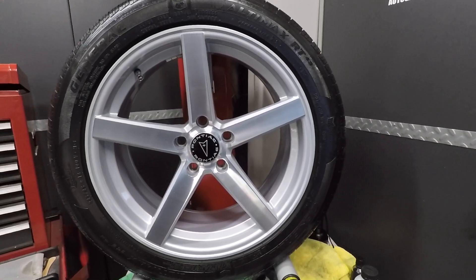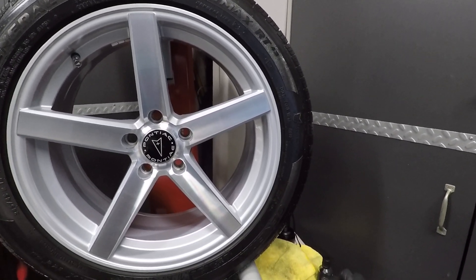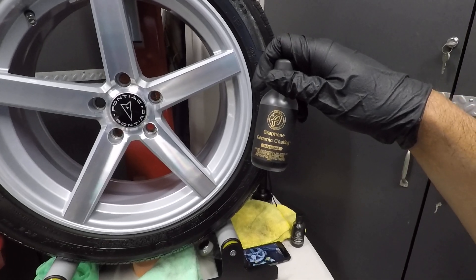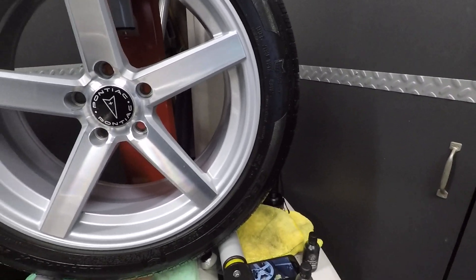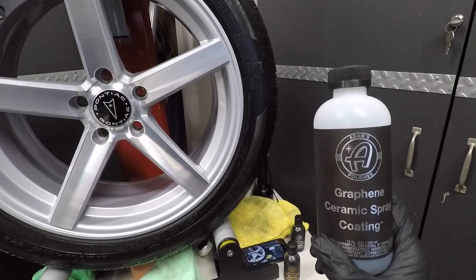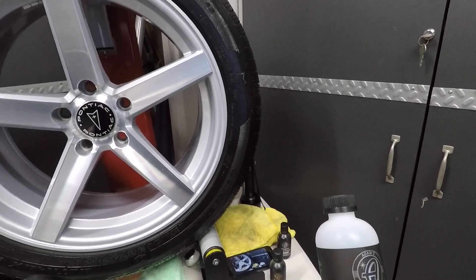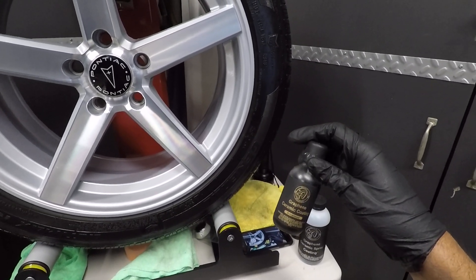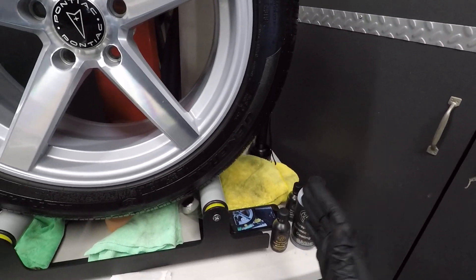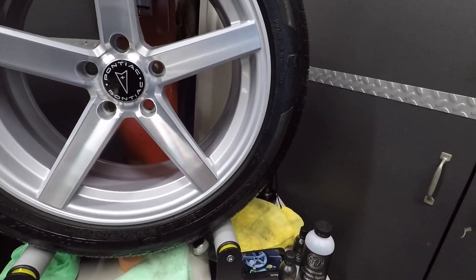You can use this as a wheel coating — it has 800-degree Fahrenheit temperature resistance, which makes it perfect for wheels. They mentioned that if you're having a little trouble wiping off this version of the coating, you can actually use a graphene ceramic spray coating on a microfiber applicator and go over the area. Since it has the same chemical makeup, same solvent, and same active ingredient, it'll help you remove any high spots without impacting the base layer that has already started to cure.